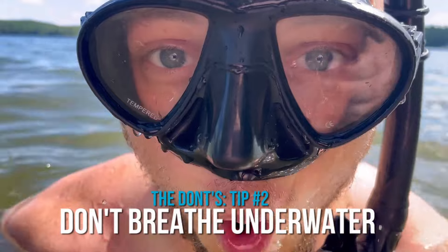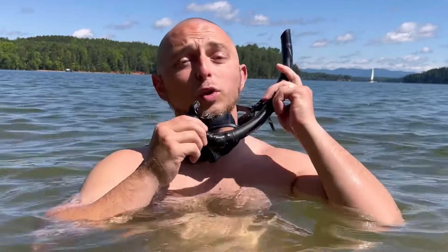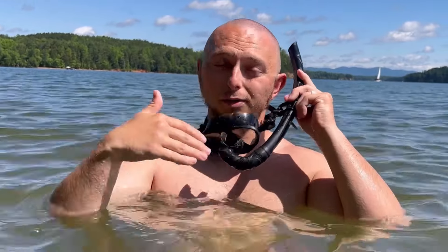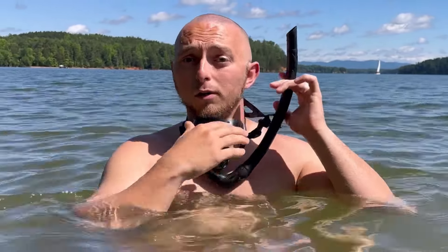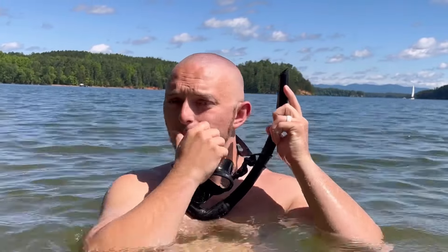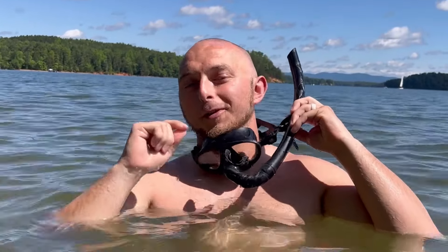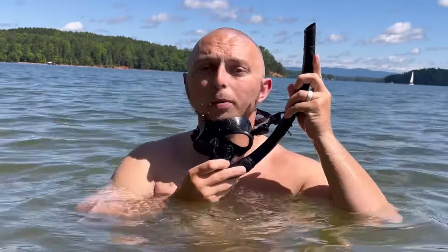Tip number two: don't breathe underwater. It sounds crazy, I know, to think that you're going to breathe underwater when you snorkel, but a lot of people, including myself when I first started, have done this. Because you think when you have a snorkel in your mouth, whether you're underwater or above, you can just breathe — right? Wrong. When you go underwater, fully submerging your snorkel pipe, that's full of water. You have to purge it. A lot of times you forget it's fully submerged and you'll go to take a big breath and you've just inhaled a lung capacity full of water. So when you're underwater, you purge your snorkel.